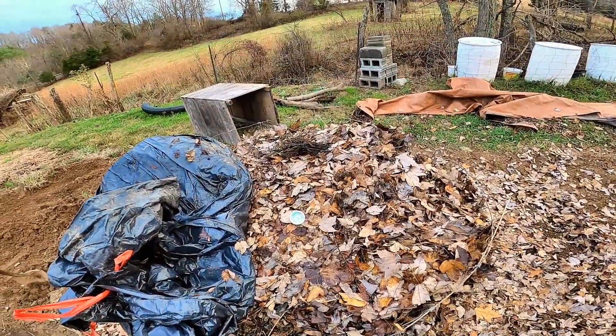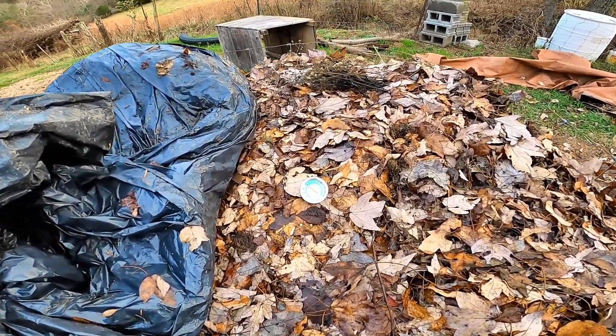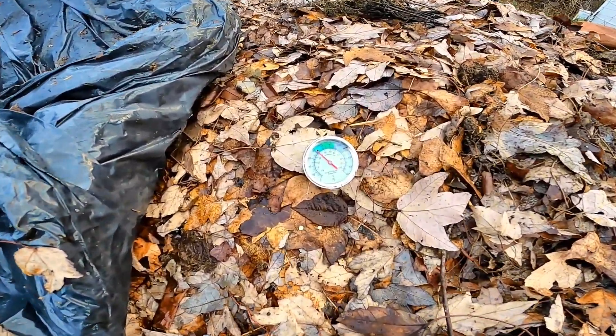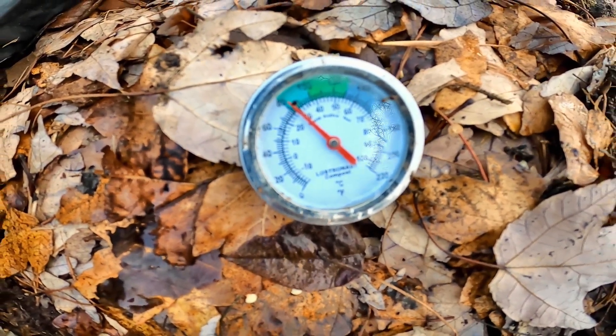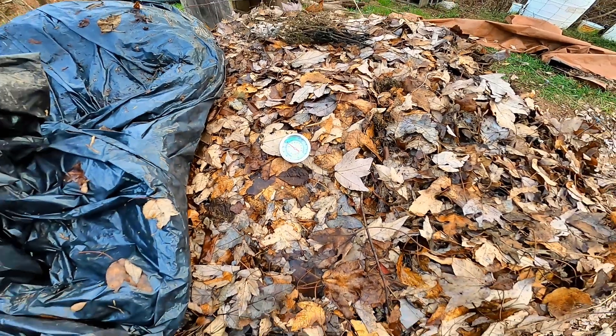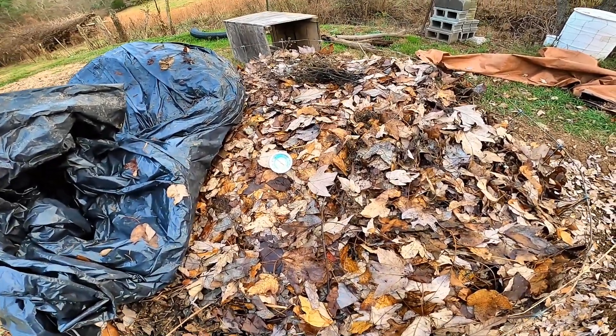I just wanted to give you a quick update. The time is now a quarter to five, so that's been about four hours. The temperature pretty much stopped climbing at about 82 degrees, but I think tomorrow overnight it should heat up more and we'll try to check it again tomorrow.